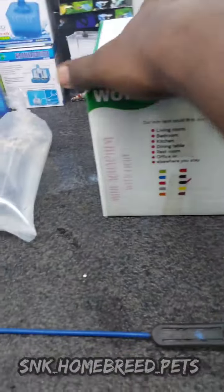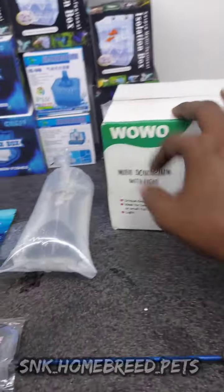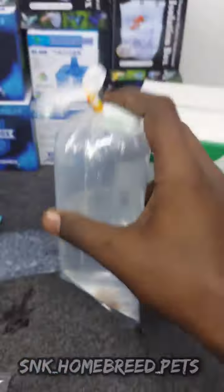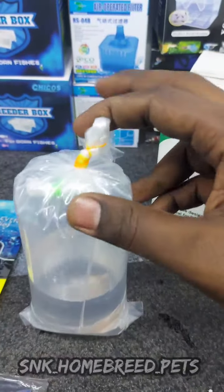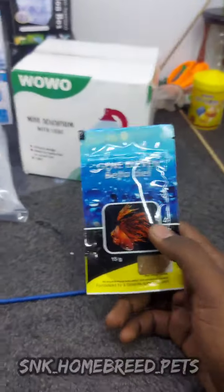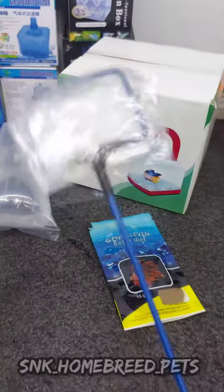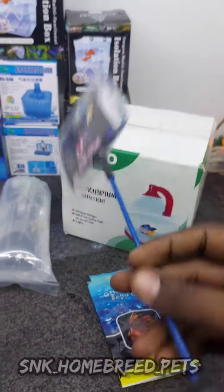You can use it. This is the black color. This is the gold color. This is the second one. I will have a double cover. You can use it to get natural fish. You can use it to sell it. You can use it to keep it in the list.